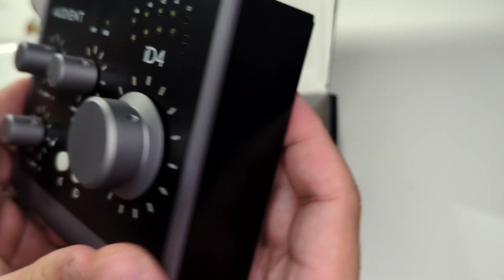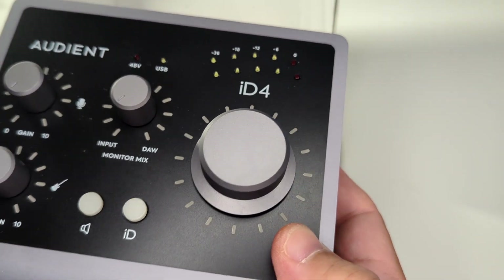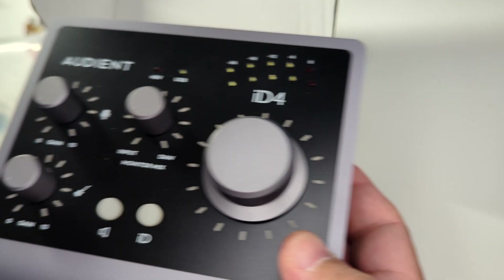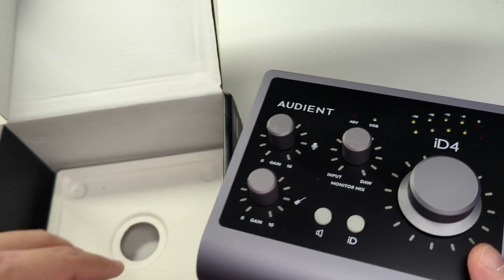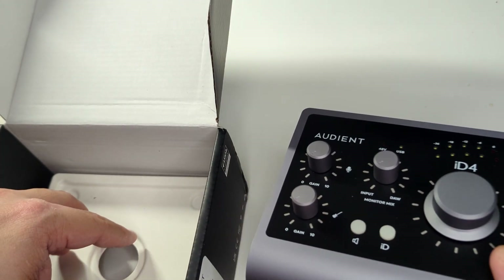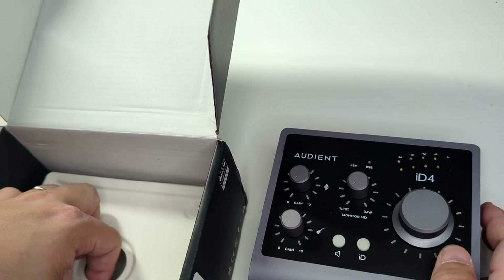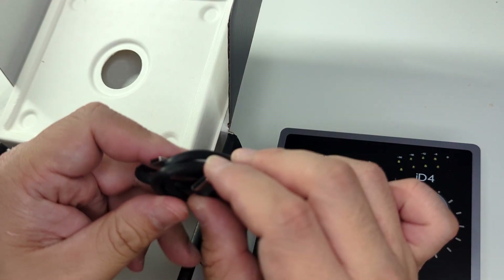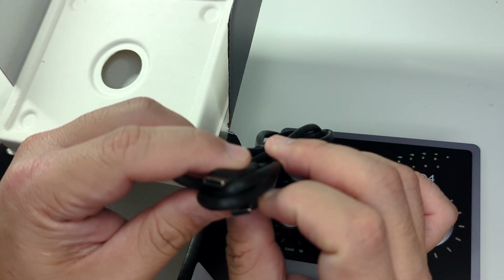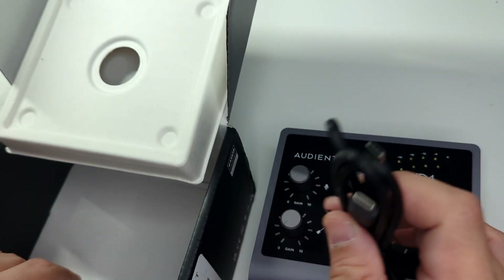Nice and semi-shiny. I've seen it described as gunmetal, but I'm fairly sure people are just reading from Audient's marketing script. I'll just call it steel, silver, or gray. And anything else in the box? Just a USB-C to USB-C cable — that's it.